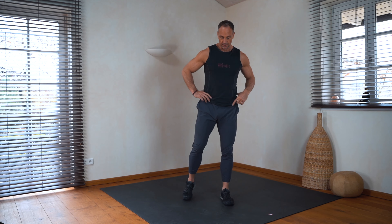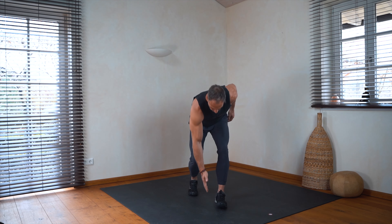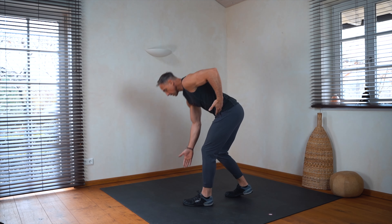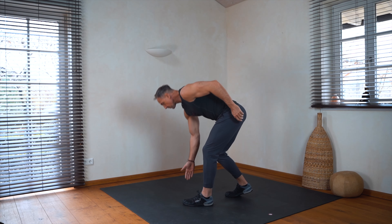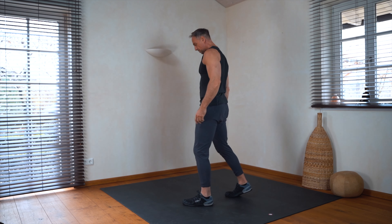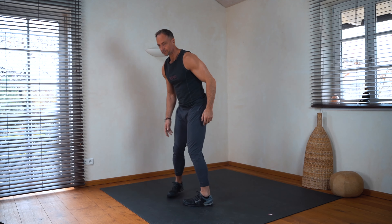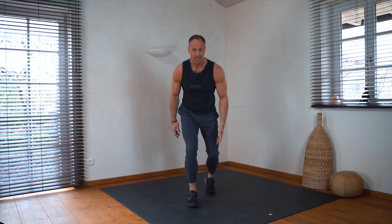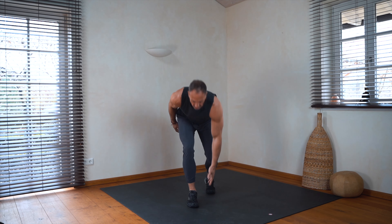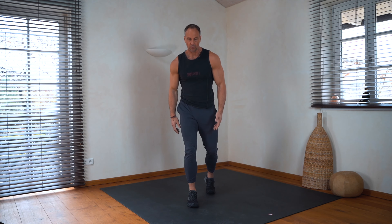Okay, so we go into a short kickstand position and we go down and up, down and up. Feel your pelvis, your hips. And change to the other side — up and down. Very good, warming up.